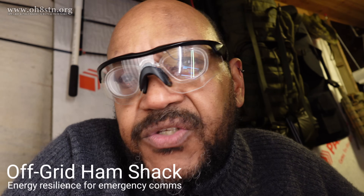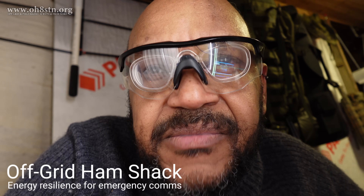Hello guys, Oscar Hotel 8 Sierra Tango November Julian here for Off-Grid Ham Radio. Today we're changing things up on the channel with a new series called Off-Grid Ham Shack.